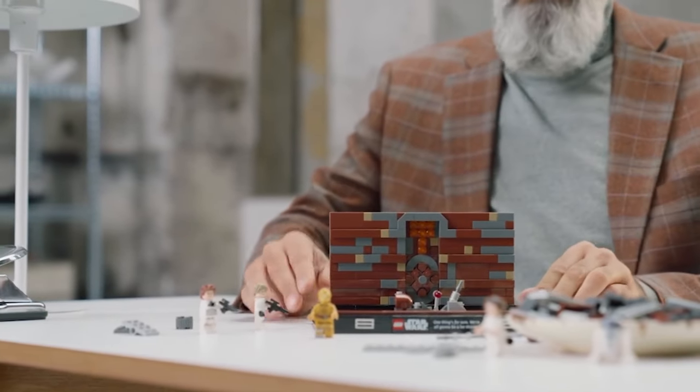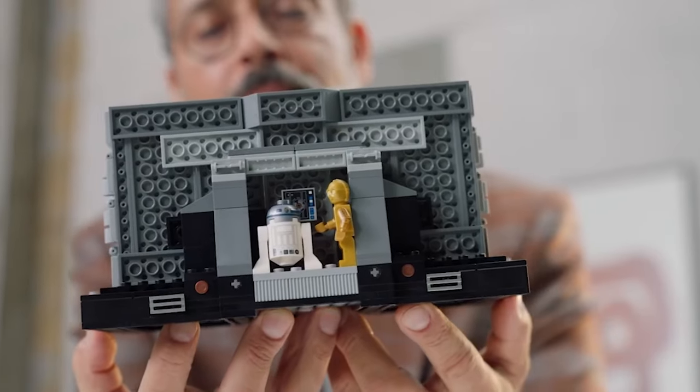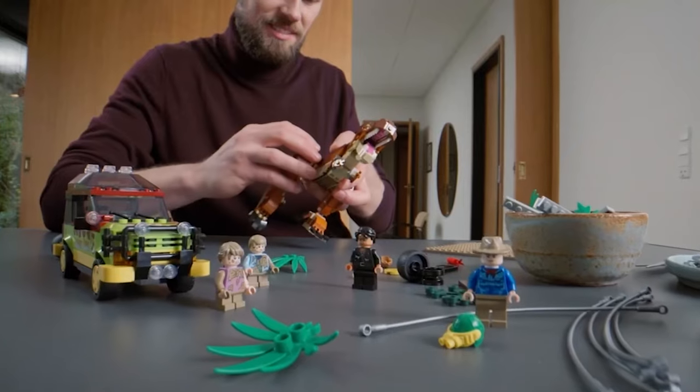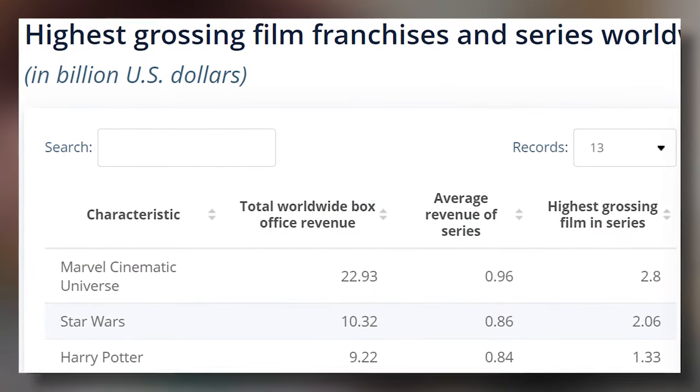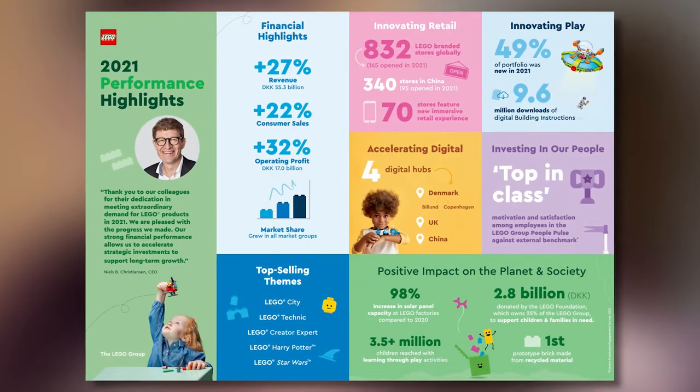However, I think Lego need to make these for other key franchises such as Harry Potter and Marvel, not just Jurassic Park and Star Wars. Harry Potter and Marvel, along with Star Wars, are the biggest movie franchises in the world and some of Lego's best-selling licensed themes.